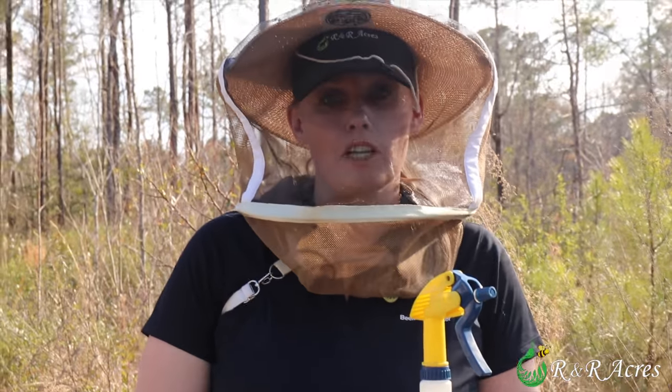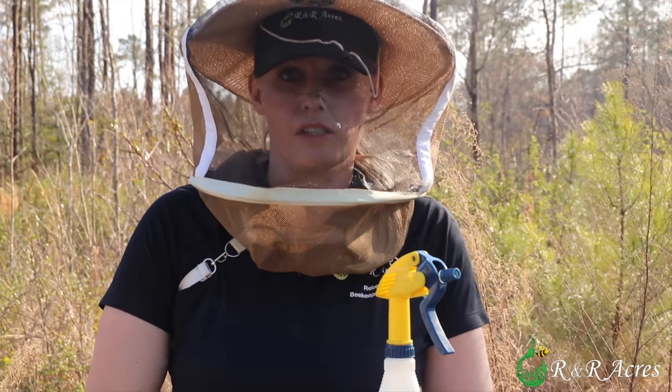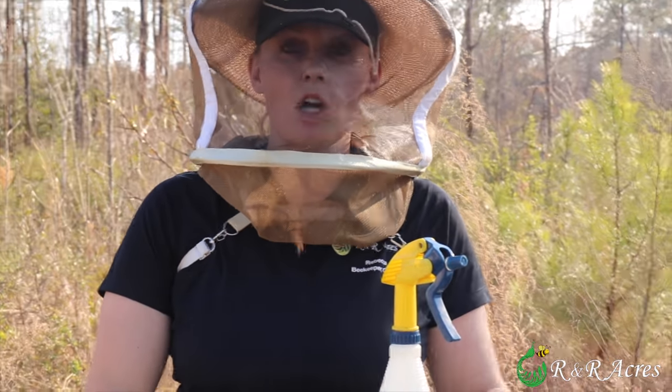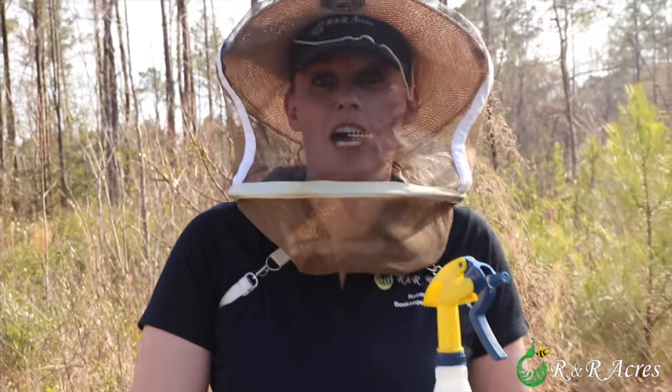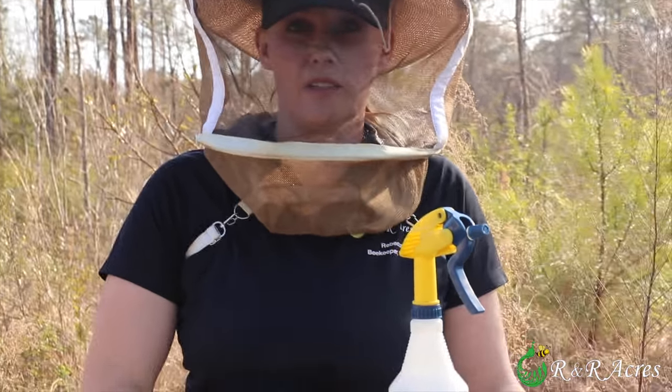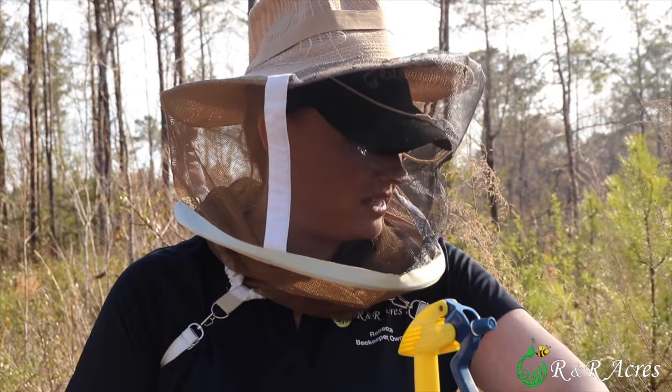We are installing our bees — our package bees — right around the late afternoon hours. During this time the sun's going down and this is when the bees are learning to go back to their hive; this is when they naturally want to do this. So by installing the package in the late afternoon it should lessen the chance that they might take off on me.